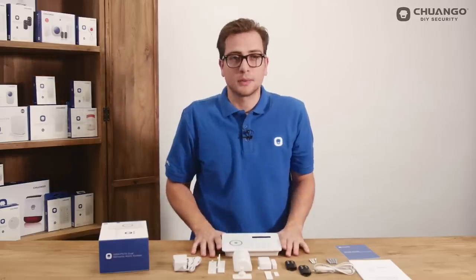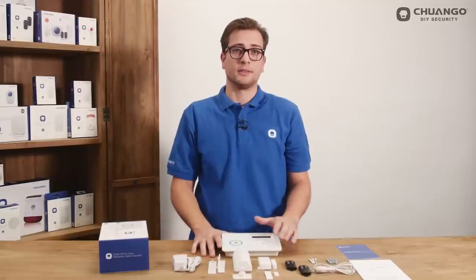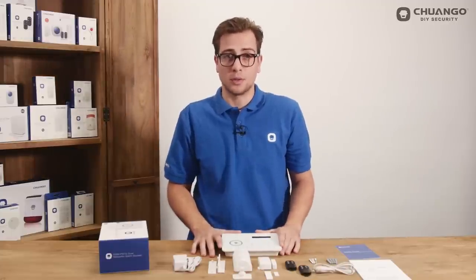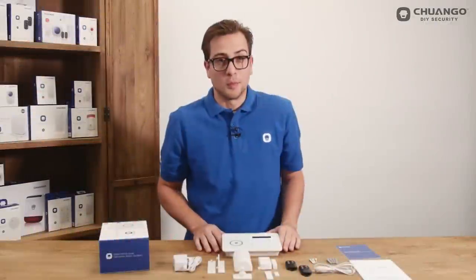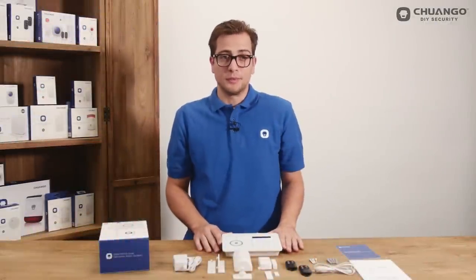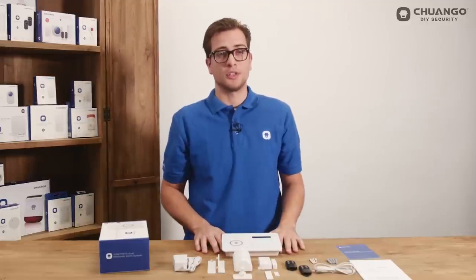With this B11 alarm system all settings need to be done in the menu of the control panel itself. In the app you have the options to arm, disarm, home arm, monitor and leave a voice memo. Thank you for watching — I hope you enjoyed it. Feel free to follow our channel for upcoming videos. For more information go to www.jungo.com.